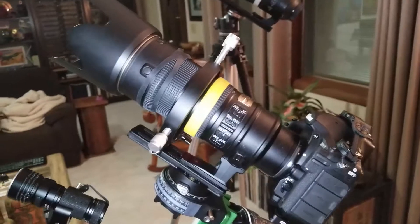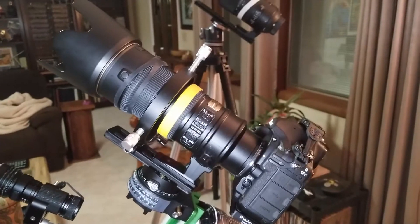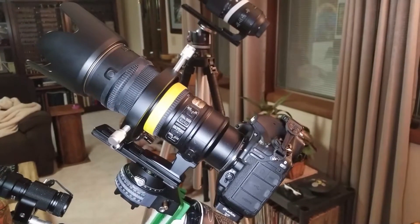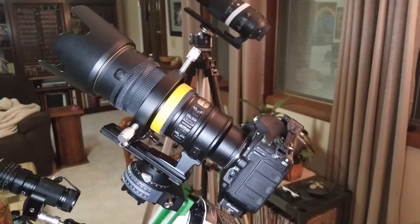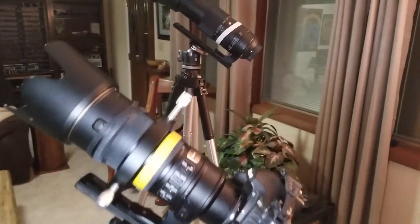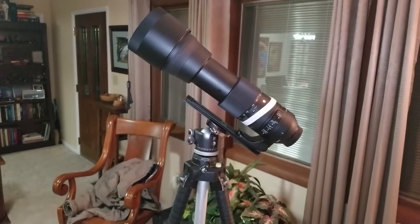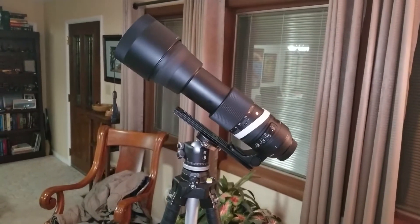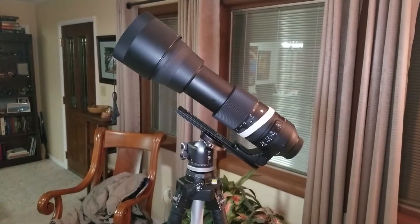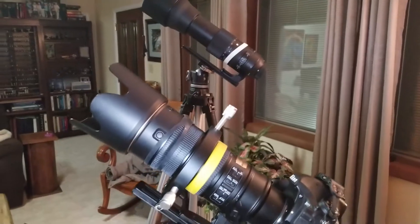Here you see my Nikon D850 DSLR attached to a Nikkor VR 70-200mm f2.8 lens. Those two together weigh in right around six and a half, maybe seven pounds. But the lens I normally use for astrophotography is that one there on my other tripod — a Sigma Contemporary 150-600mm lens shown fully extended with hood — and that is fully a pound and a half heavier than the Nikkor lens.